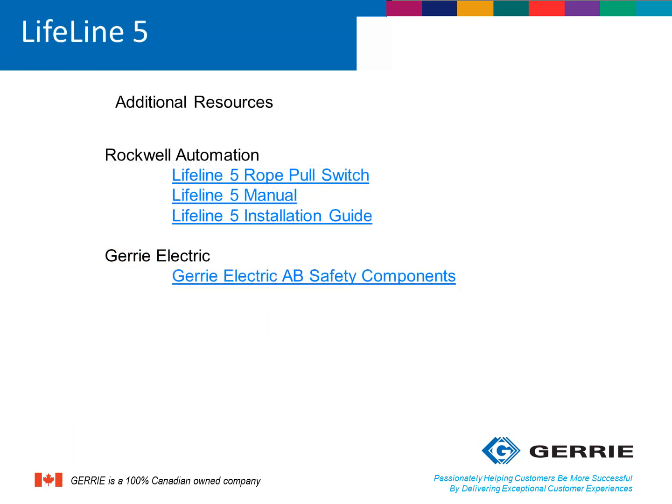For further information on how to install the Lifeline 5 rope-pull switches or to get manuals, please visit the Rockwell Automation website or click on the links above. If you require pricing and availability information, please contact your Gary Electric account manager and he or she will help you. I'm Christian Bidner, Safety Product Manager for Gary Electric, and this has been my presentation on the Lifeline 5 series of rope-pull switches.